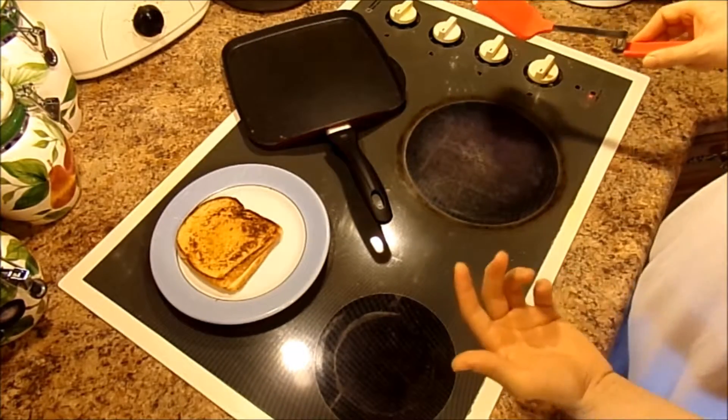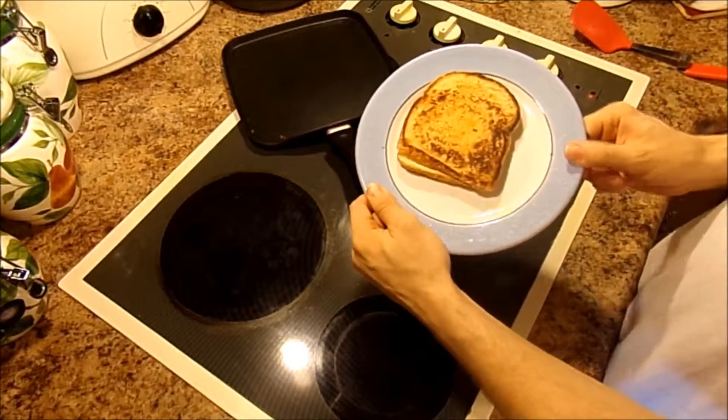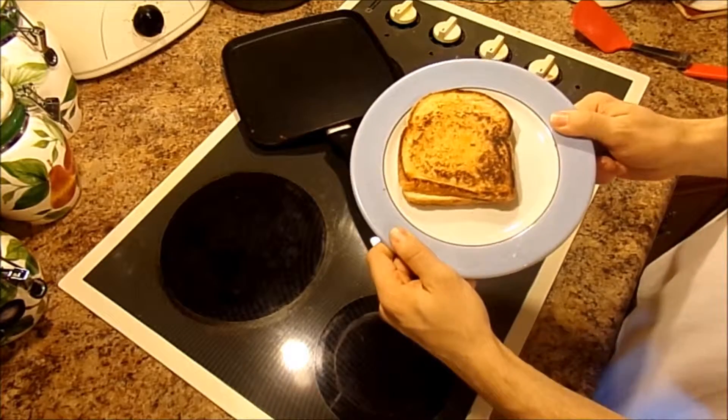I'll put this off to the side and make sure I clean up after myself as well. Here's the sandwich — we're going to try it and see how it turned out.